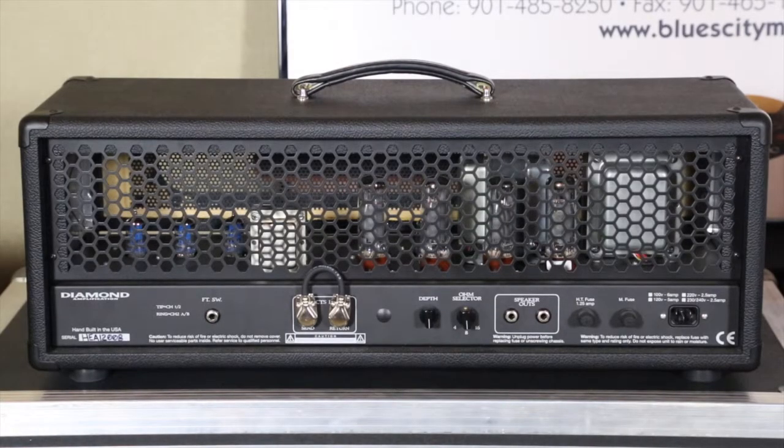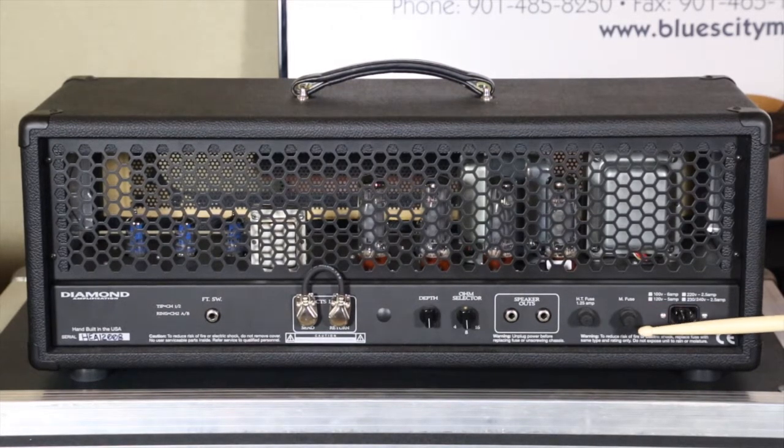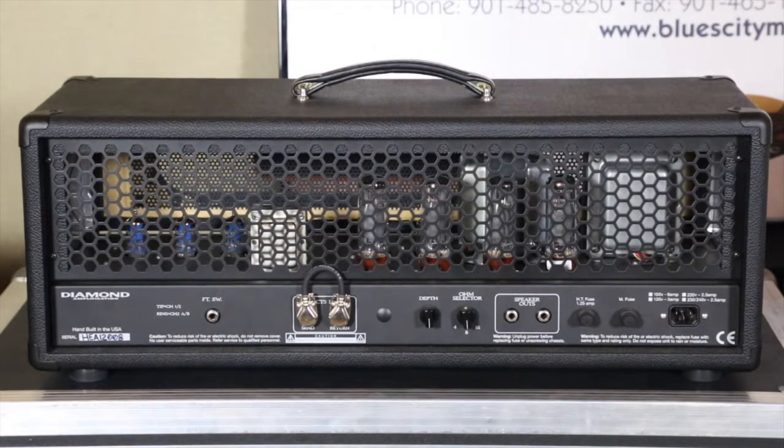Here's the rear chassis of the Diamond Amplification Heretic. Starting on the right side: this particular model in the U.S. is 120 volts, essentially 117-volt AC at 60 hertz, with a removable IEC power cord. The amp is also available in multiple voltage configurations: 100 volts for Japan, 220, 230, or 240 volts for European and Chinese configurations. You're going to have a 5-amp fuse and a 1.25-amp fuse. Jeff prefers slow-blow — not fast-reacting, but slow-blow. Every Marshall you've ever owned has the same thing.